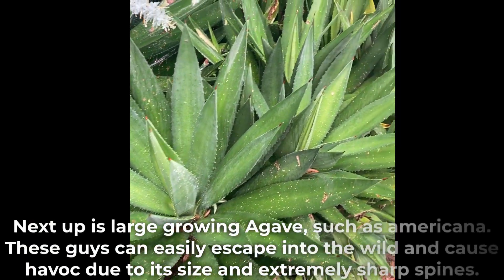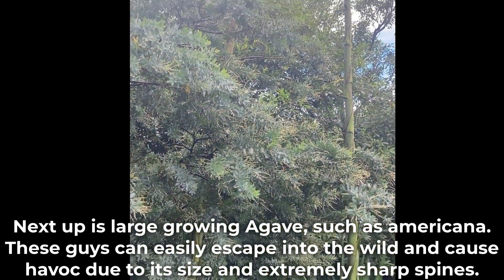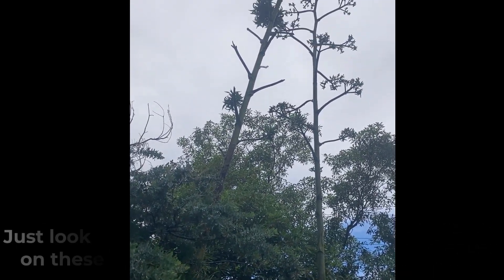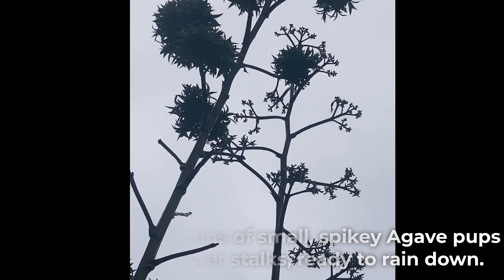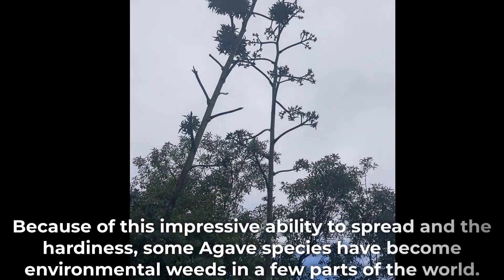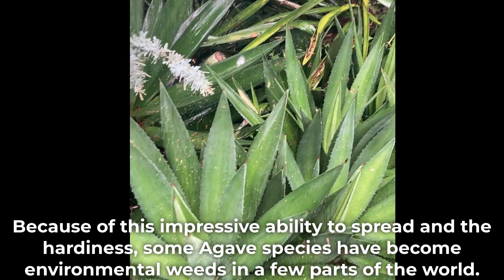Next up are large-growing agaves such as Americana. These can easily escape into the wild and cause havoc due to their size and extremely sharp spines. Just look at the dozens of small spiky agave pups on these huge flower stalks ready to rain down. Because of this impressive ability to spread and their hardiness, some agave species have become environmental weeds in a few parts of the world.